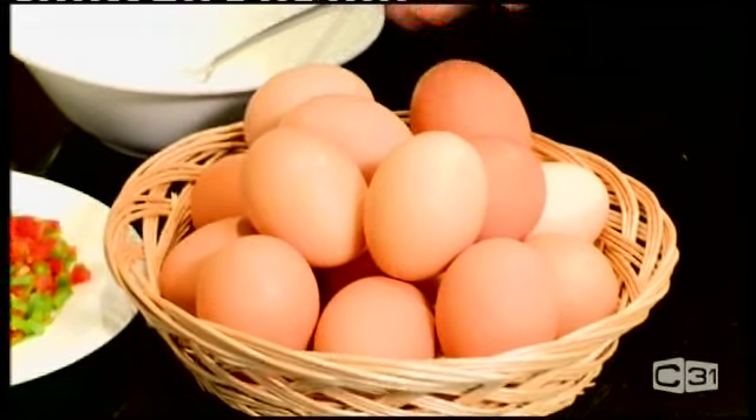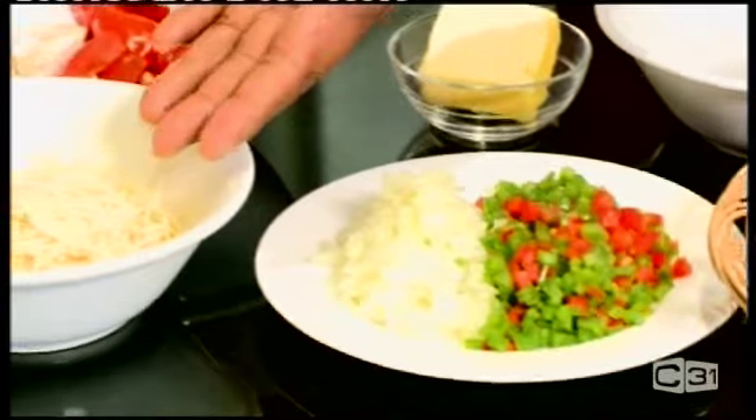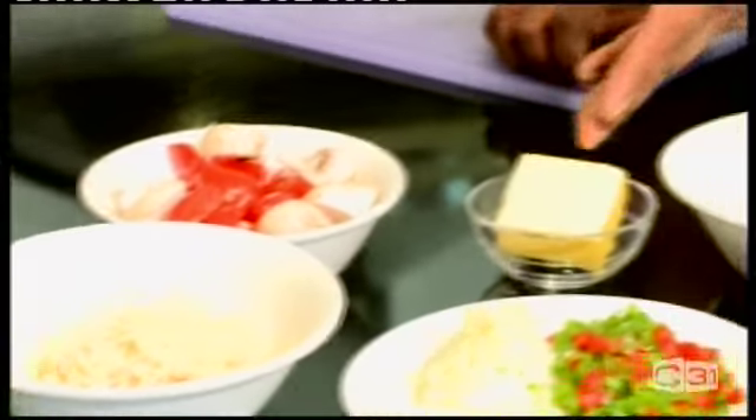So we've got egg, nicely chopped red and green capsicum, onion, cheese and some tomato and mushroom, and butter.